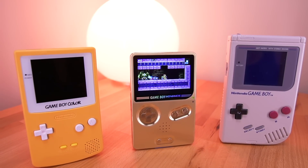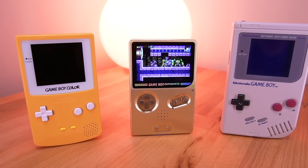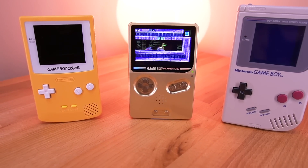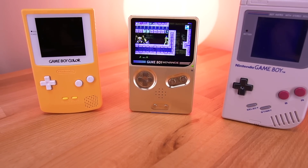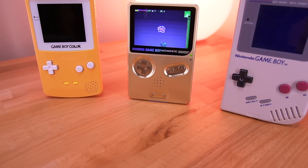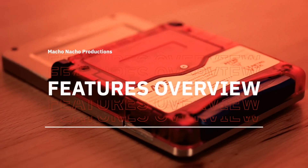I always wondered why Nintendo never made a vertically oriented Game Boy Advance. It just seemed like a logical offering given the Game Boy's history with that form factor. But in any case, there are now mod kits available to us so we can make our own. And my goodness, the results are incredible. So with that, let's take a look at all the unique features the Slate has to offer.